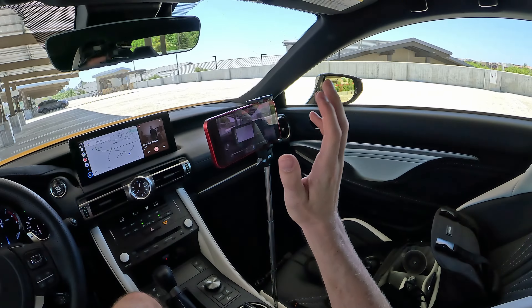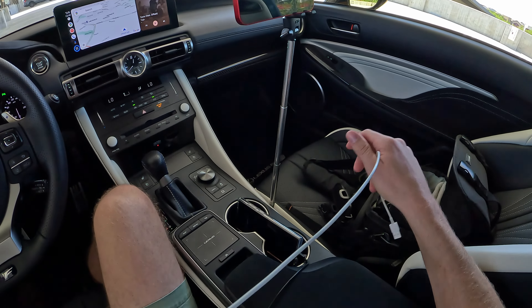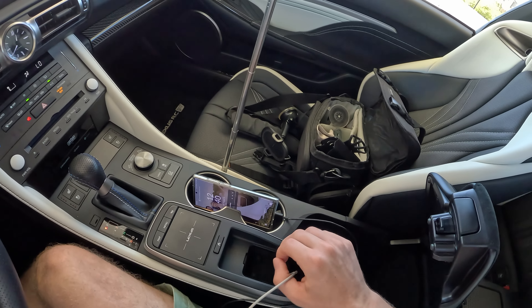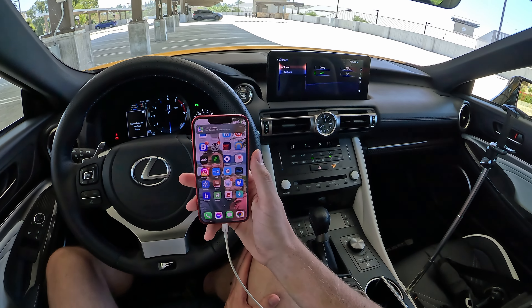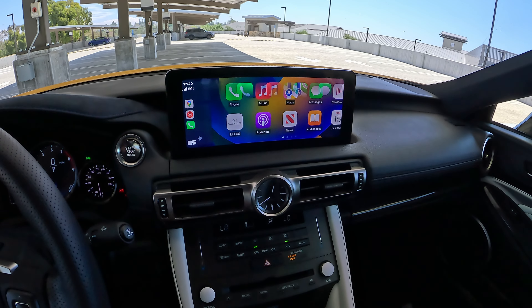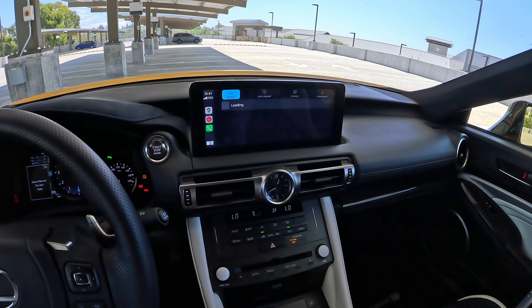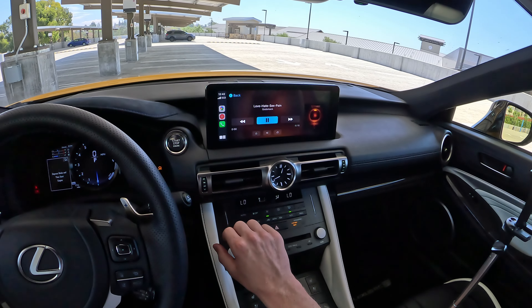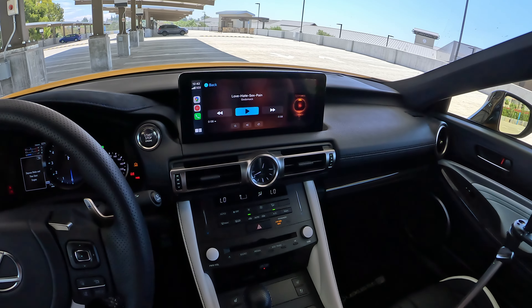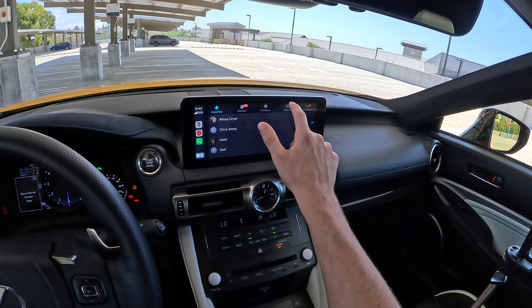Now let's see what Apple CarPlay looks like. I'll unplug the Android Auto device and plug in my cable for Apple CarPlay. My phone is saying allow CarPlay with Lexus RC while locked — yes. And just like that, we are hooked up. Apple CarPlay comes up nice and large, full screen, looking good — there's all your apps, that's how your home screen looks. Heading to YouTube Music and hitting the super mix, Apple is playing some Godsmack today. And there's the dialer in CarPlay as well.